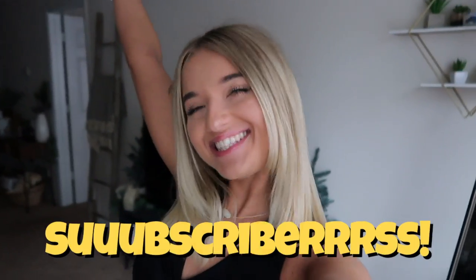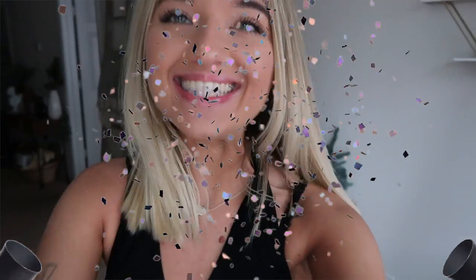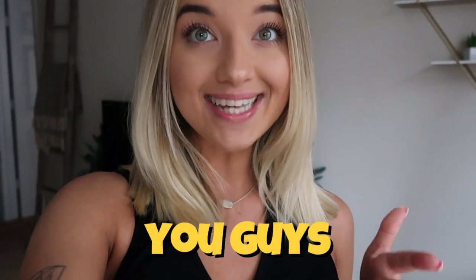We hit 1,000 subscribers! Thank you to everyone who has hit that subscribe button. We are going to be baking a cake to celebrate, and I'm also going to be shouting you guys out and going through some of y'all's comments.